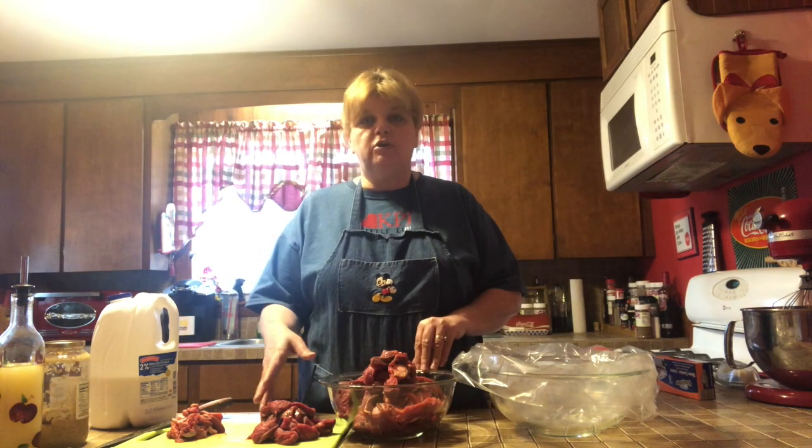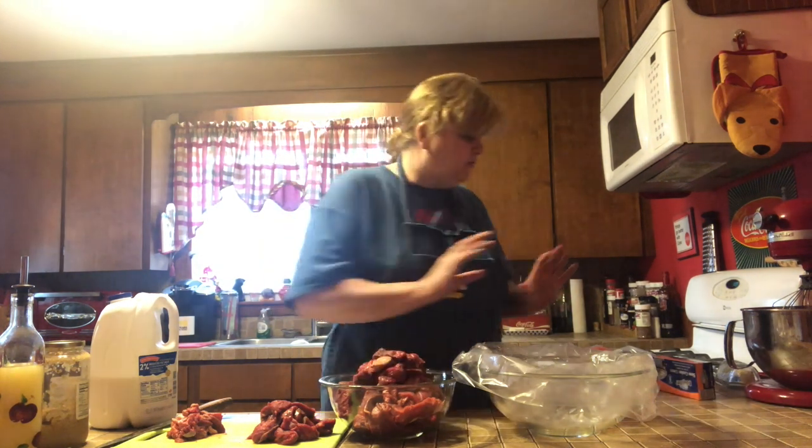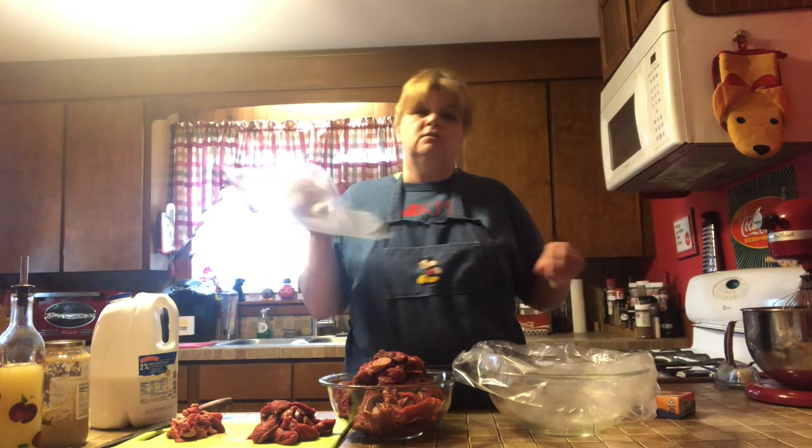I've now sliced up my beef into strips and cubes. I'm going to divide my pile of strips and use a crock pot bag. I'm going to skip a step and rather than putting my marinade into a zip-lock bag and then a crock pot bag the next day, I'm just going to immediately put mine in the crock pot bag. These are excellent for double duty — you can marinate and then drop it directly into the crock pot.